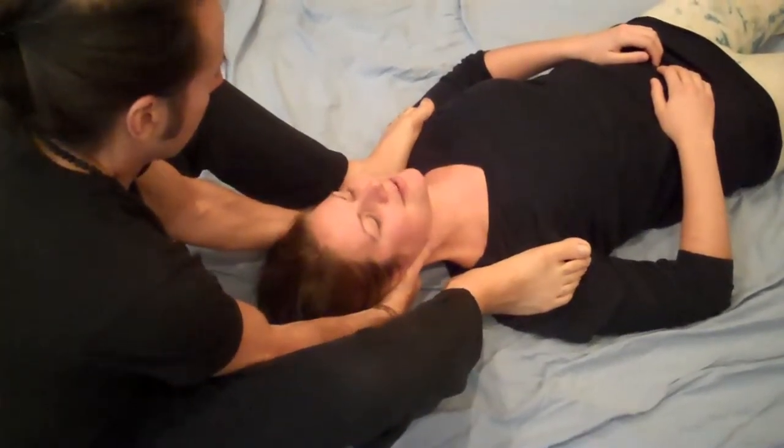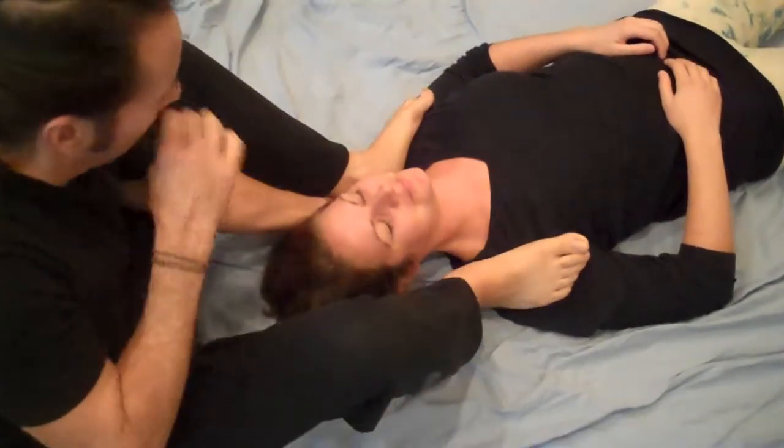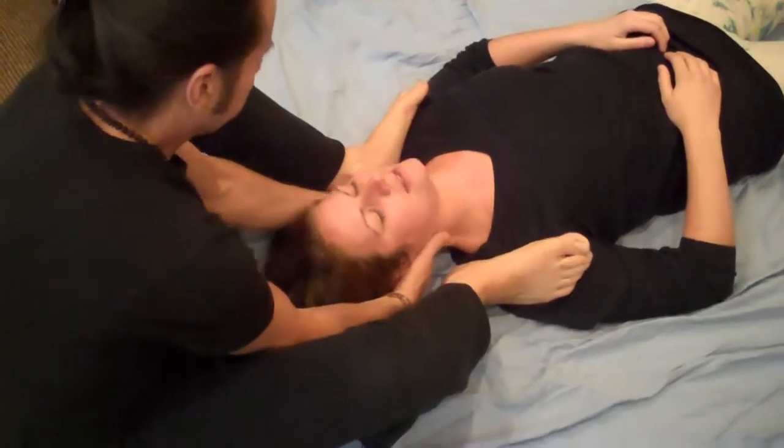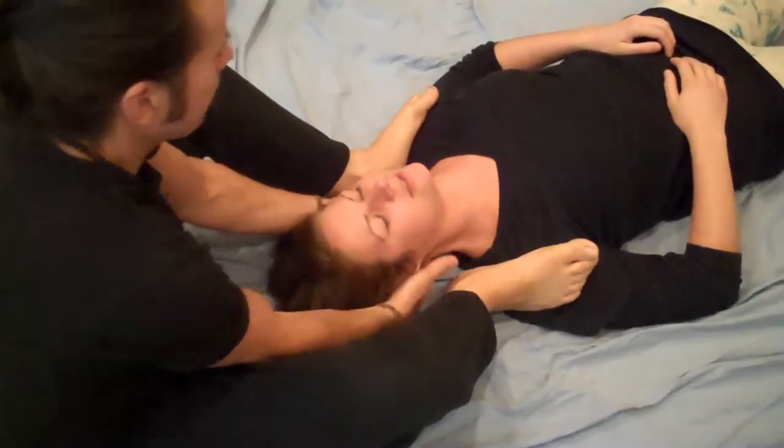Feel good? Yeah. Feels like you ripped my head off, but it feels good. You can feel it all the way down into your mid-back. It feels really good — you probably need it.